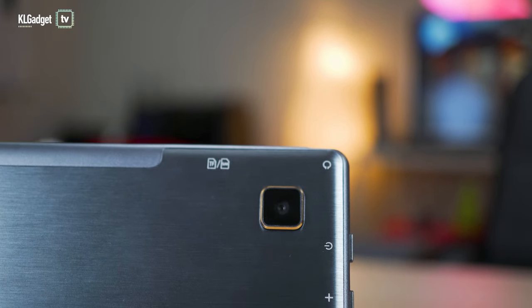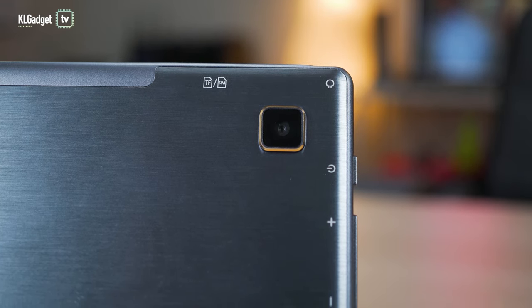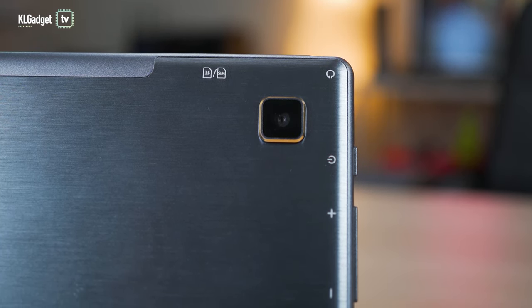They actually recycled the use of this tablet chassis and built it as their own tablet. As you can see, this squarish camera bump right over here is a pretty dated design, but it works. It still looks good compared to some plastic chassis out there. Now, the number one thing that you should avoid about buying such tablets is that they usually come with a really inferior SoC inside.